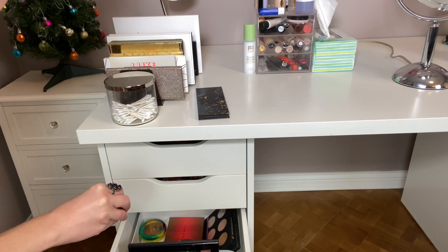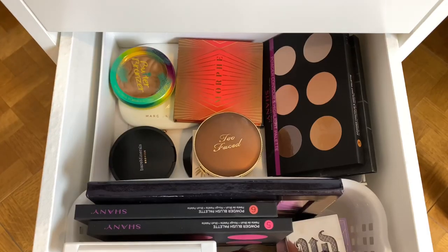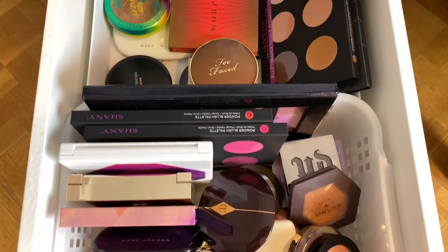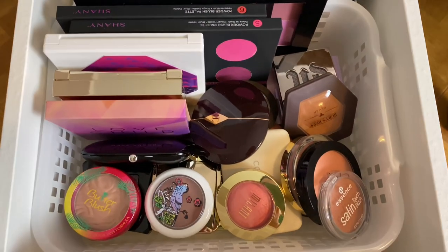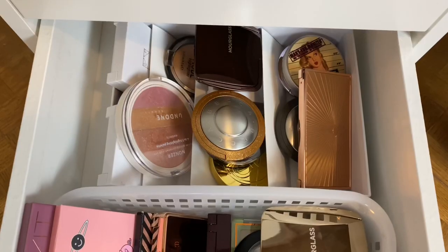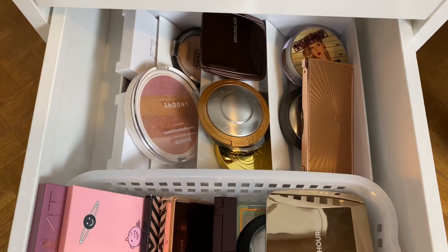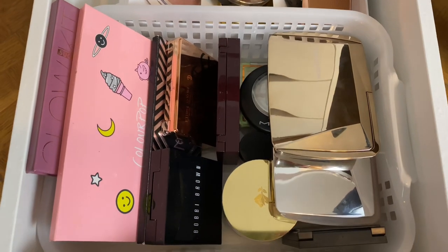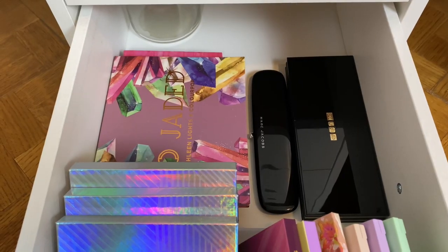I'll show you what's in the last three drawers over here. We have bronzers and contour products, then blushes, the drawer underneath that is highlighters, and then the bottom drawer is some eyeshadow palettes that did not fit on the other side where most of the other eyeshadow palettes are.